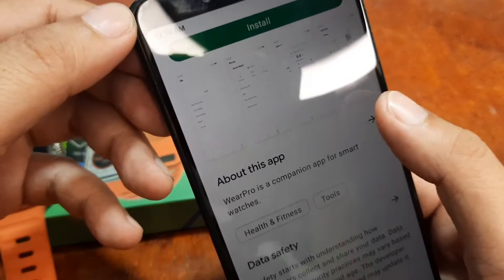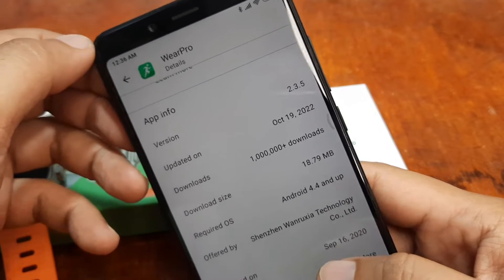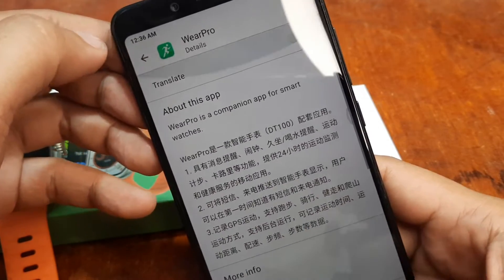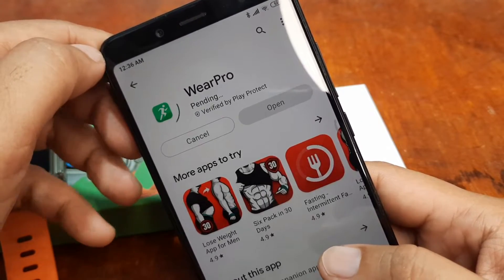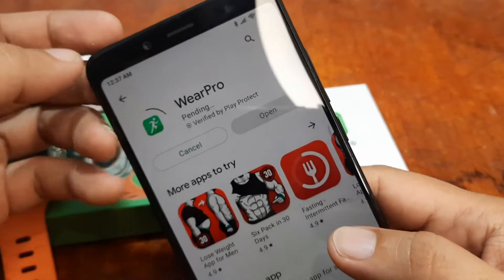The app is from Shenzhen technology, 19 MB — very light — with over 1 million plus downloads, so it's getting popular. We are on version 2.3.5, which was just updated a few days ago.